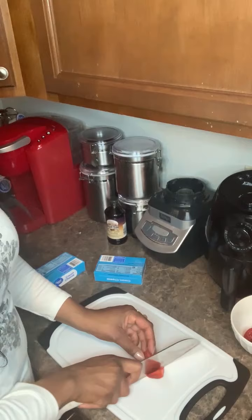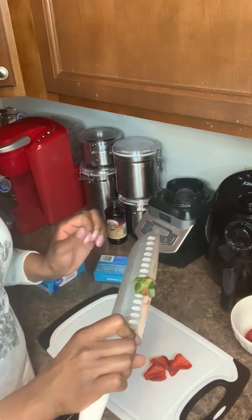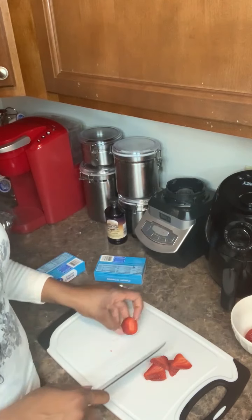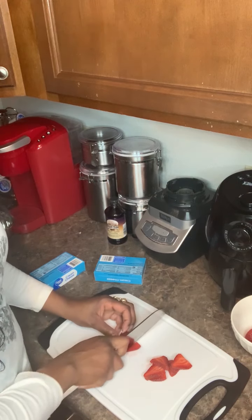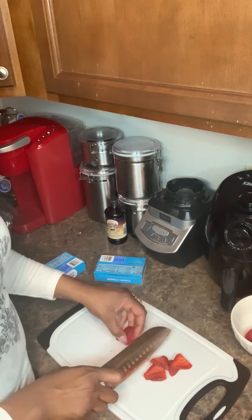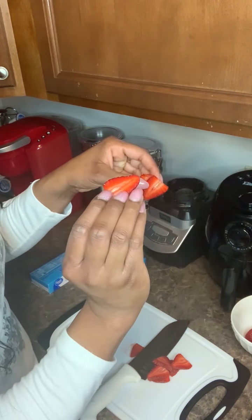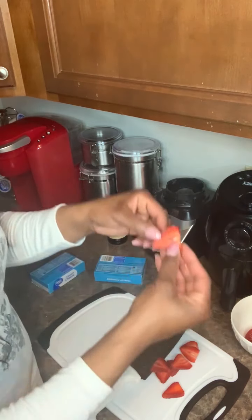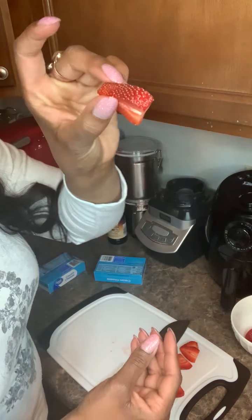I'm going to slice the strawberries. I'm also going to allow my cream cheese to get to room temperature — you want it to get real soft so you can mix the other ingredients with it. When you cut a strawberry, cut the top off first, then you can either slice it facing up or slice it sideways. I like to face it on its side — you want really pretty, quarter-inch thick slices, because that's how you're going to place them on the fruit pie.